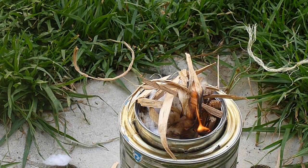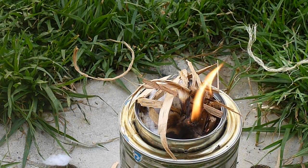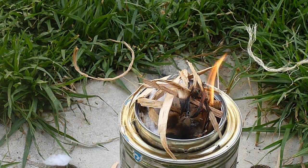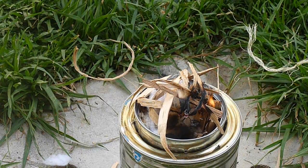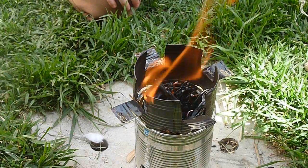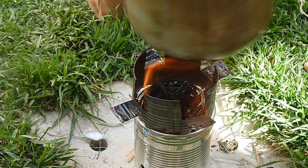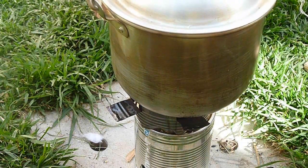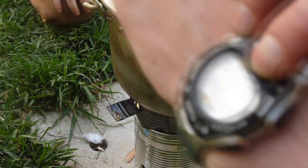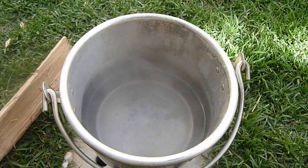Once this is going and burning properly, you're not going to need to add any more fuel at all during the process. Look at that — once it's going properly we'll put the pot on top. Our fire is ready to go and I put the pot stand on. Just be very careful. Timer on. At 8 minutes it was starting to boil, and now it's a bit after that.